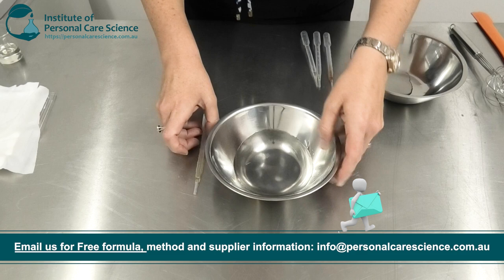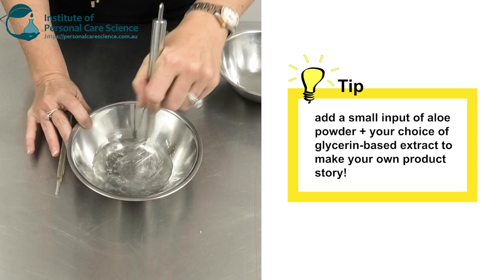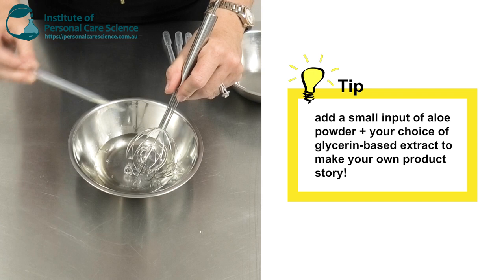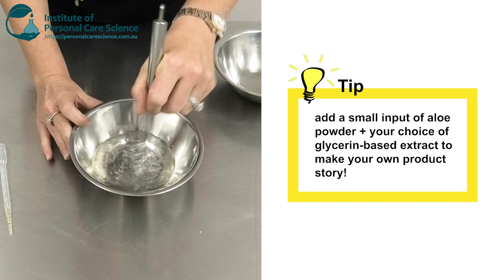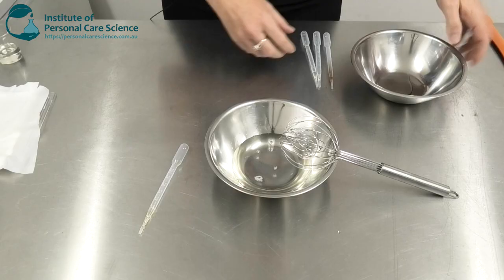To make this product it's super easy. We start off with some water and some glycerin — I've already got the glycerin in there. You could alter that for a propanediol, or you could put some concentrated aloe vera powder in here if you wanted aloe vera in your formula. To this I'm just going to add a glycerin based extract. You could use any glycerin based extract you want — this is really about marketing claims and helping make a point of difference with your product.